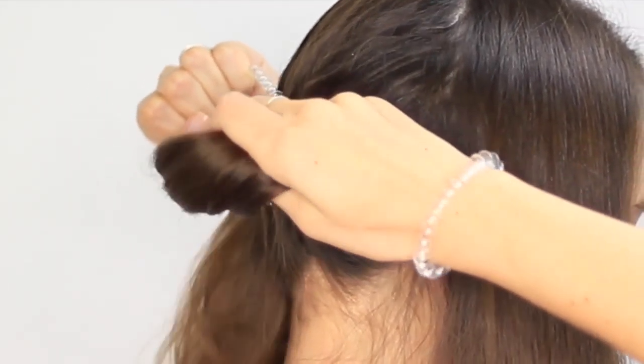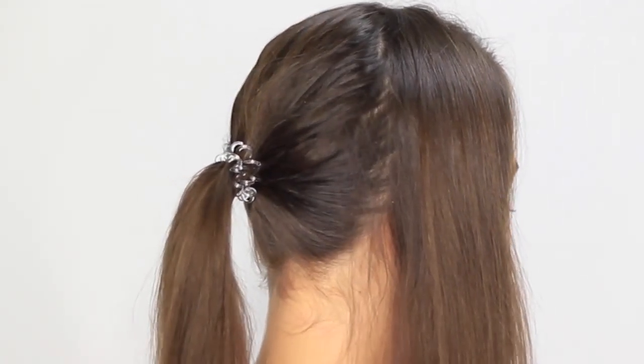Tie the back section of your hair in a ponytail with your hairspring. It will hold the ponytail perfectly in place without pulling on your scalp.